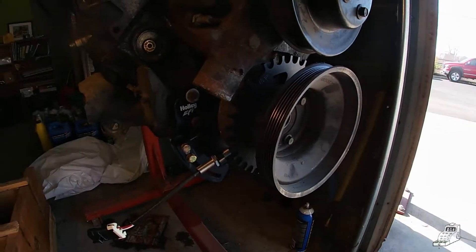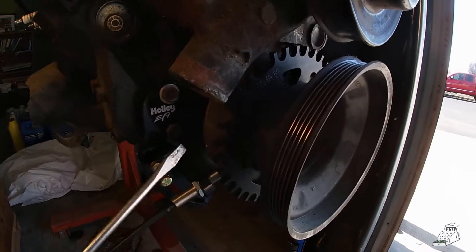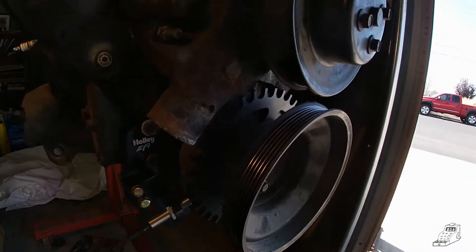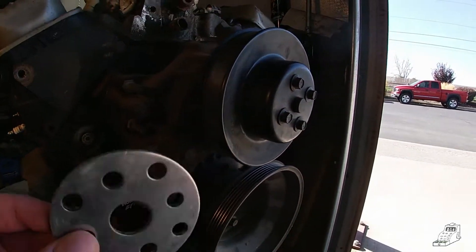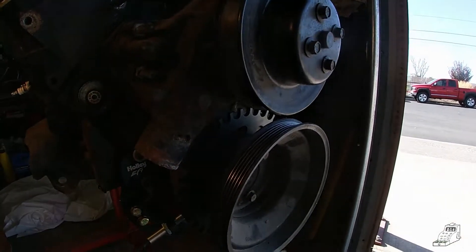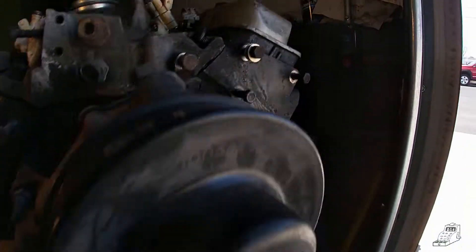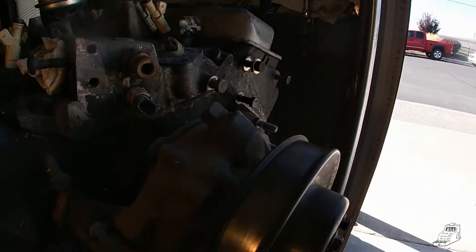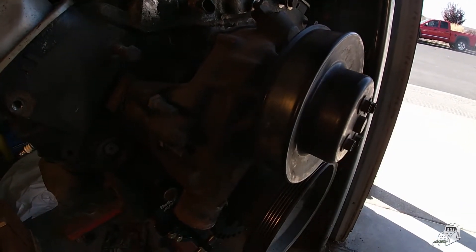One of the big disadvantages of this is it's going to push all your pulleys out by three sixteenths of an inch, so like for the water pump you can see it doesn't line up anymore. You've got to use a spacer underneath here, and the rest of your accessory stuff you'll have to put washers on it to push it out.